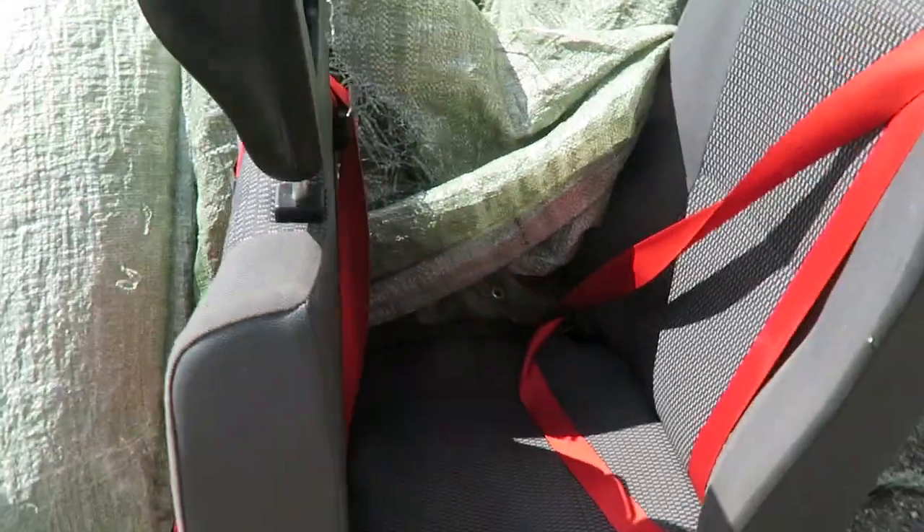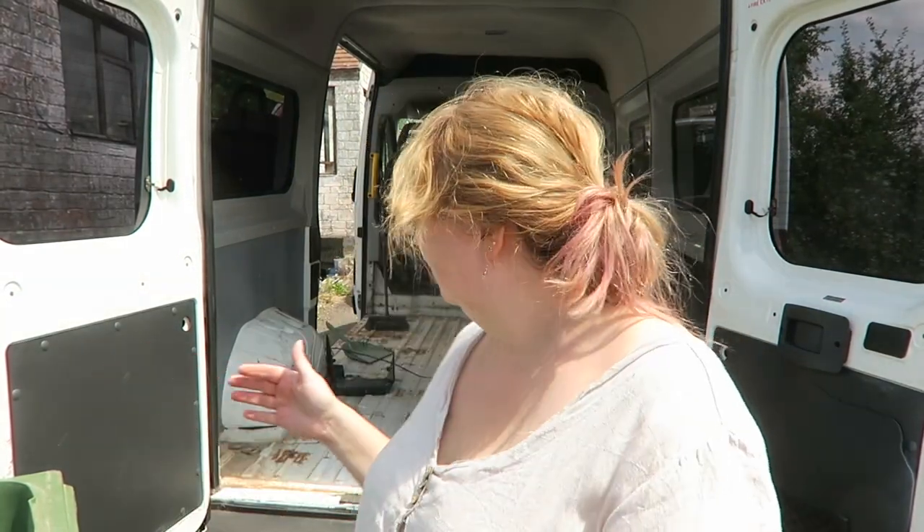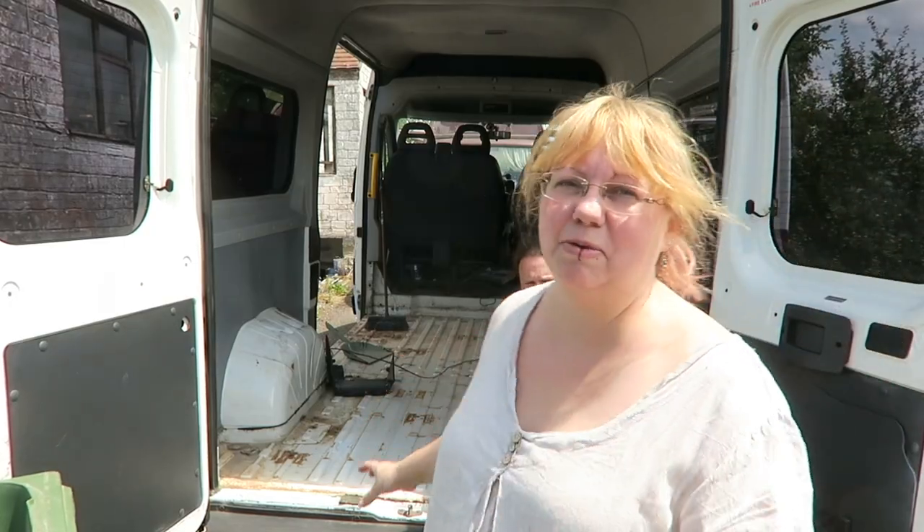Hello and welcome to instalment one of our van build. So far we have managed to take out — well, Chris has done most of this — he took out all of the seats. Underneath the seat, this is something we weren't expecting: if you're planning on converting a minibus like we have, underneath there was this whole big grid network of thick metal bars that they were all attached to.